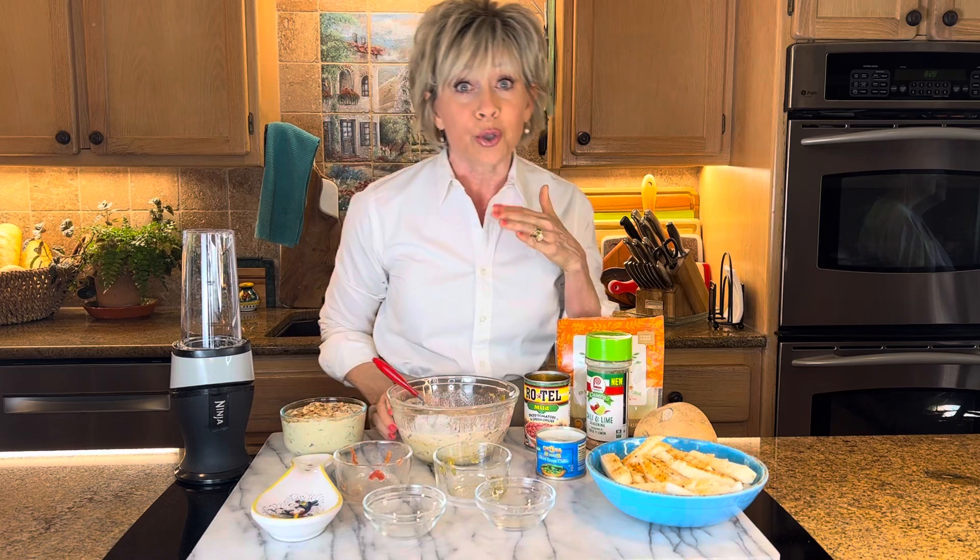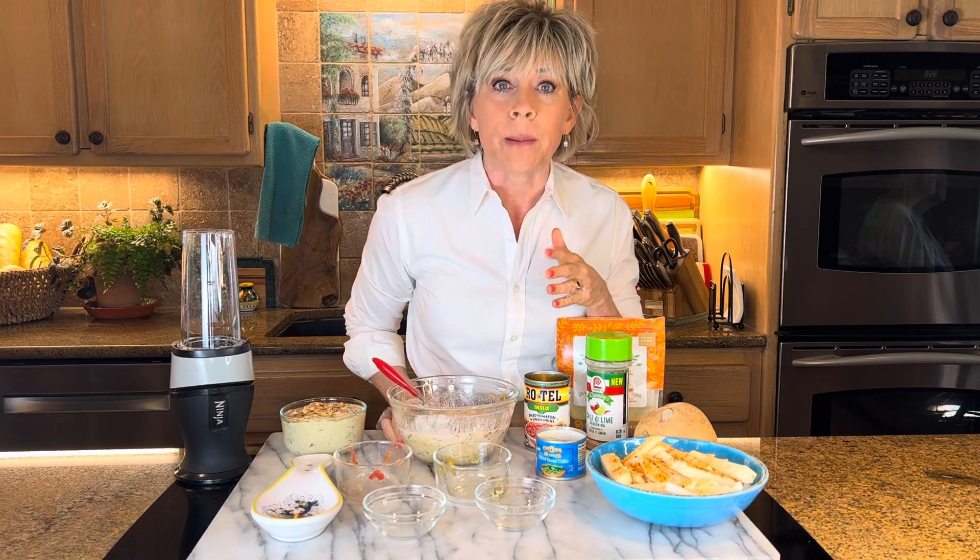Now, the question is, since I don't do tortilla chips, what do you dip in them? Well, red bell peppers, baby potatoes, green bell peppers, carrot sticks.